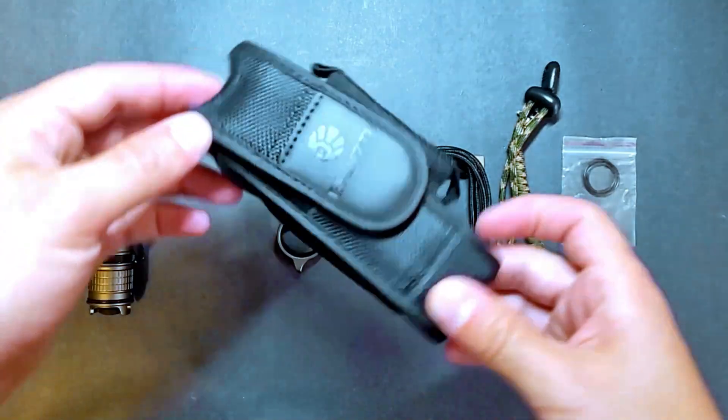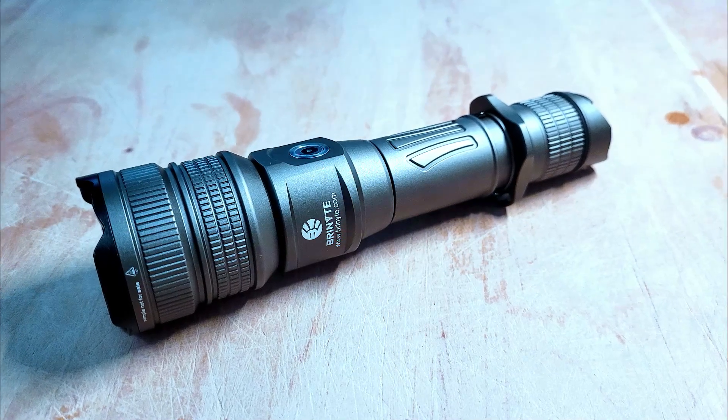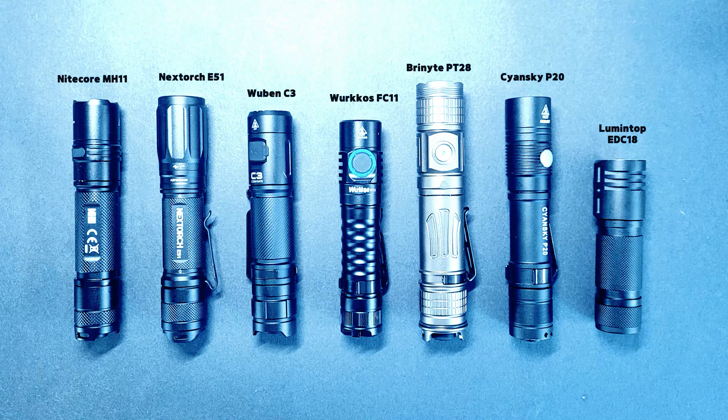This is the second light from Bryne Knight that I've tested. The first was the PT18 Oathkeeper Pro which is another 18650 light that has a deeper and wider reflector and an even longer throw. If you want to check out my review of that light you can find a link in the description below. You can also see how this light stacks up against six other 18650 lights in these same tests by checking out my 18650 EDC flashlight comparison video, also linked in the description below.